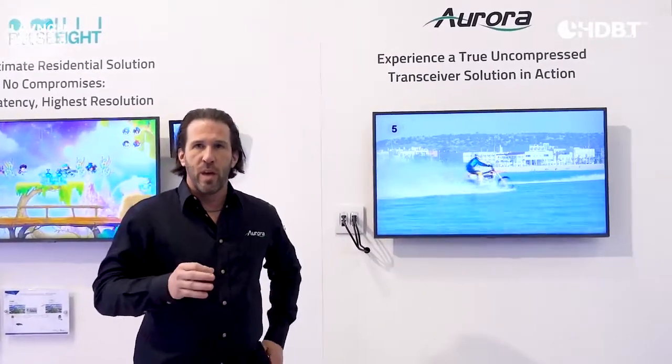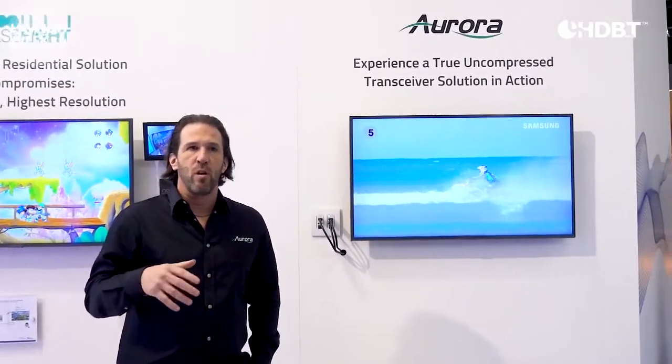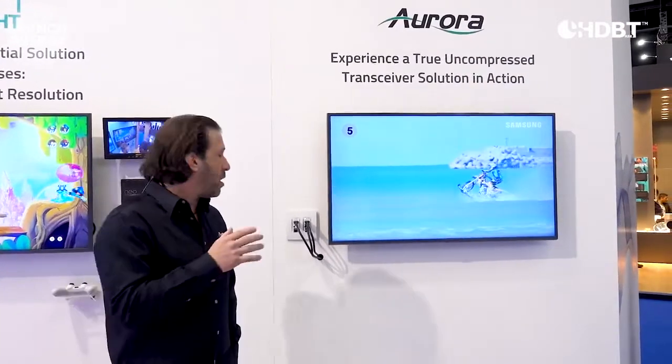Another cool thing that we do is we can use regular PoE, inject it from either side, and it will power both units without any wall supplies — another Aurora first that we do with our products.